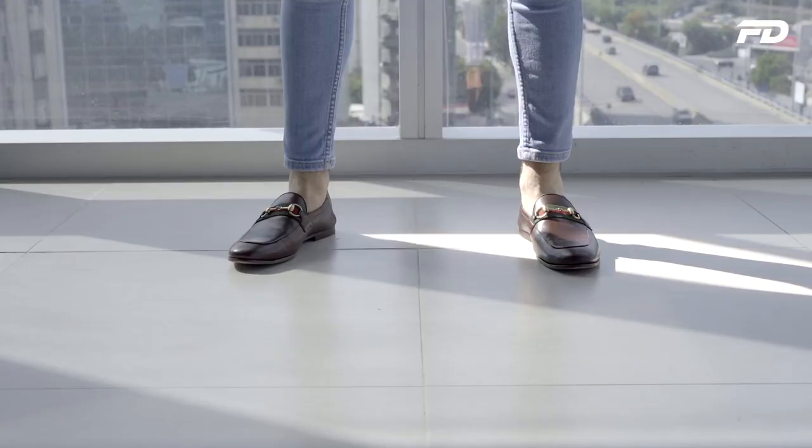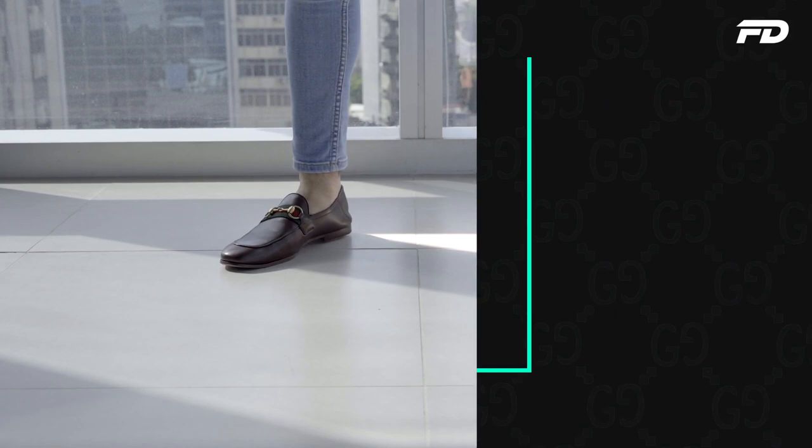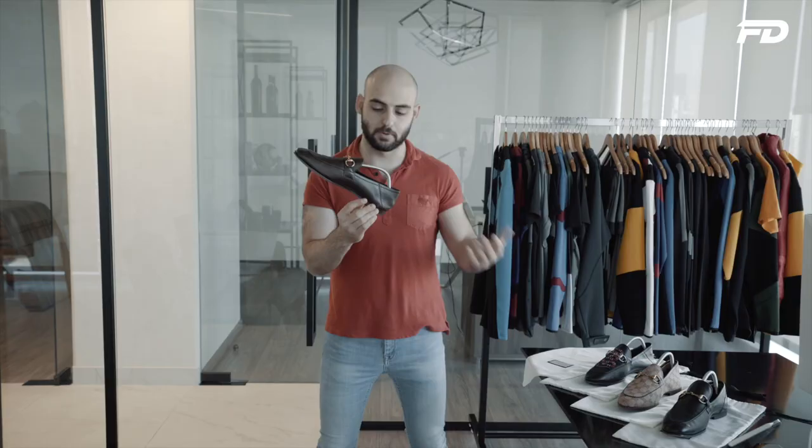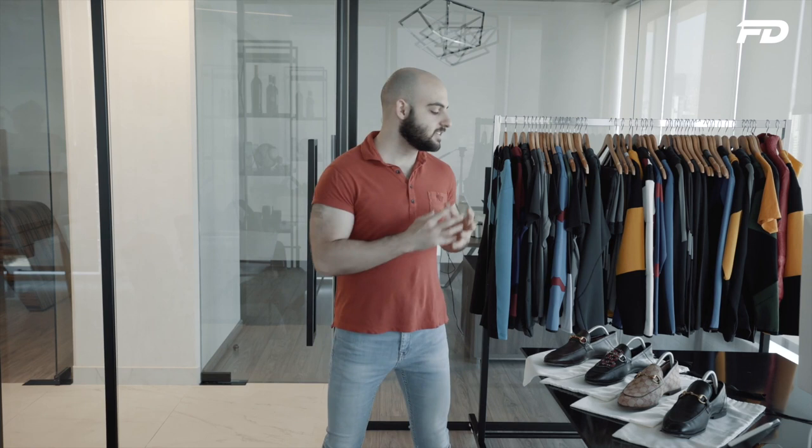The Brixton and the Jordan mainly get their differences from the softness and construction of the leather. Gucci intends the Brixton to be worn in two ways: as a regular loafer, and as a slipper. The shoe has a welted seam at the back which serves as a fold line to fold down the heel and wear it as a slipper. Personally I don't like that look, and because the leather is so soft, wearing it as a slipper will wear it out a lot faster — adding extra wear and tear to an already quite delicate shoe.